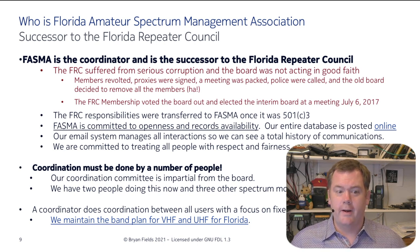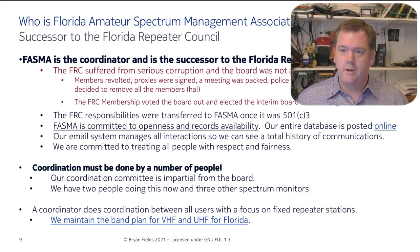We're committed to openness and records availability — everything we have is online. Our email system manages all interactions so we can see a total history of communication, basically like a ticketing system. We're committed to treating all people with respect and fairness; you have to treat everybody equally. Coordination has to be done by multiple people — we have a coordination committee that's impartial from the board, plus a couple of people doing coordination and three general spectrum monitors.